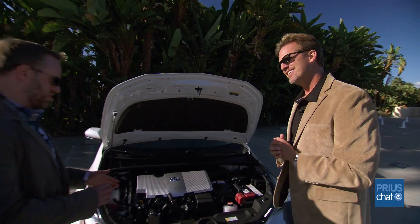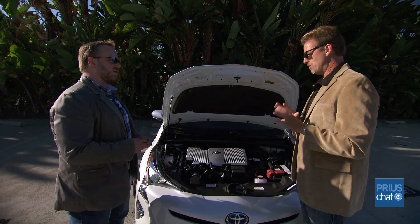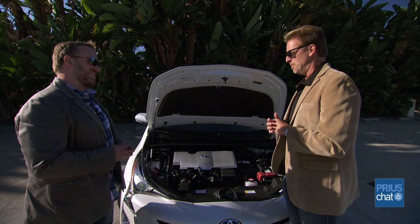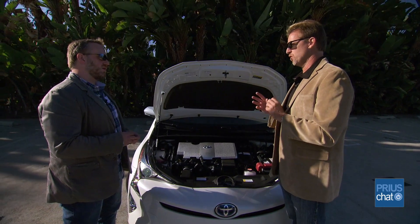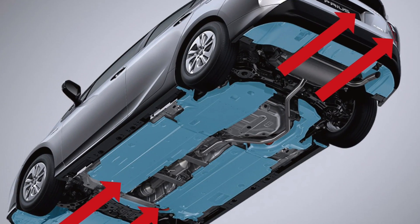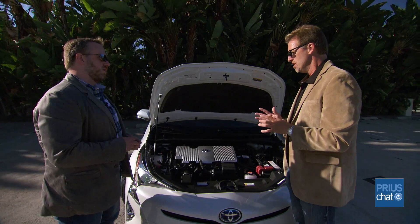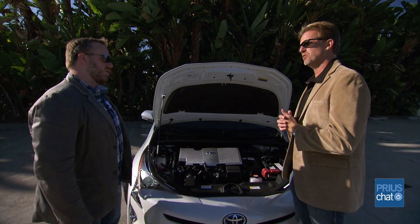With the third-gen Prius you introduced underbody paneling — are you continuing that with the fourth-gen? We have. It was actually under discussion in the design process — we considered not having them to save weight. But in the end, the aerodynamic advantages were so great that we couldn't say no. We're at 0.24 on the Cd. If you look underneath the new Prius, it is almost completely under-paneled — a very smooth area under there. We still use vortex generators on the sides for stability at high speeds, managing airflow not only for efficiency and aerodynamics but also for vehicle stability at highway speeds.